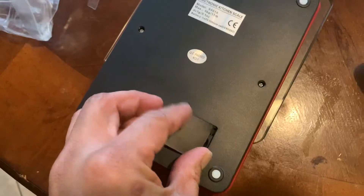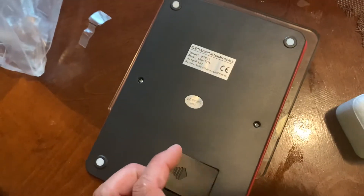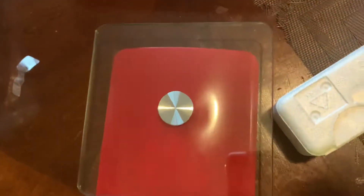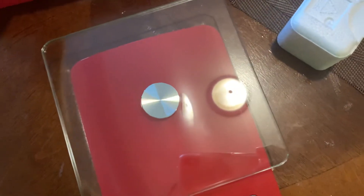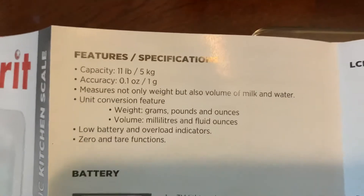If you see anything I'm doing wrong, tell me about it — I'm new to doing videos. Okay, there it is. Let's turn it on. There's a manual. Oh, there's a Spanish one. And the French one is something. Instructions for use.